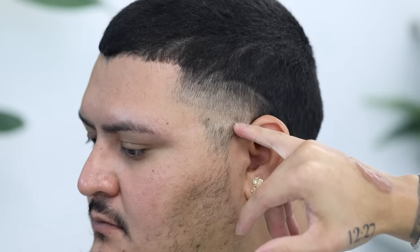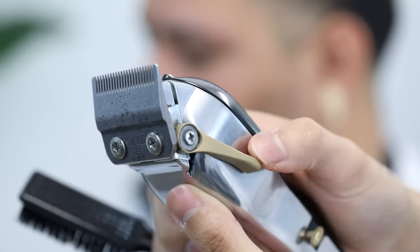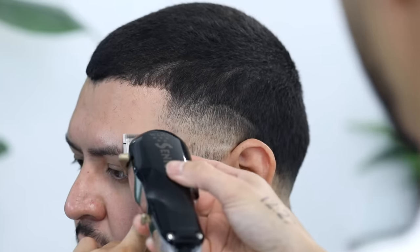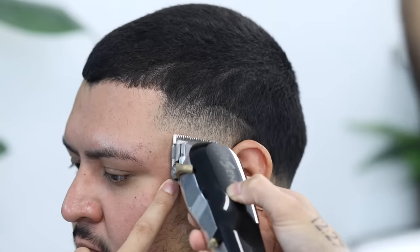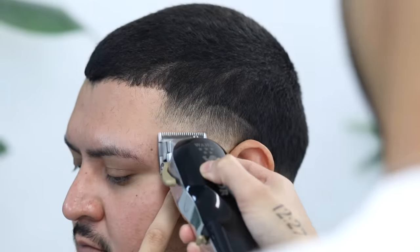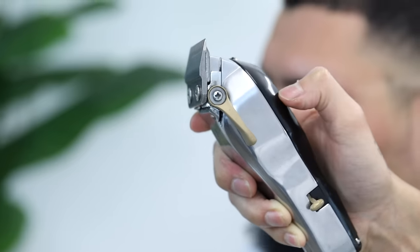Now to remove that first guideline that we created with the zero, we're going to start by closing the lever all the way, then open it halfway, then open it up all the way completely — using that same three-step process, taking each of those notches up just slightly. I found that by taking away that first initial guideline created with the zero using the actual zero, it almost compresses the fade real nice — I highly suggest y'all try it. Finally the lever is open completely.